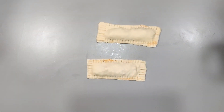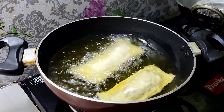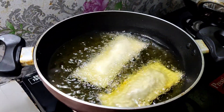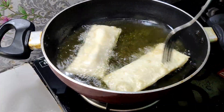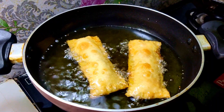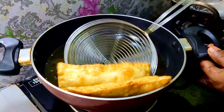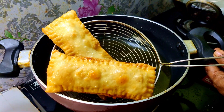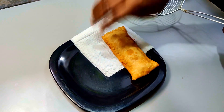Heat oil in a pan over medium flame. Deep fry the McPuffs until golden and cooked through.